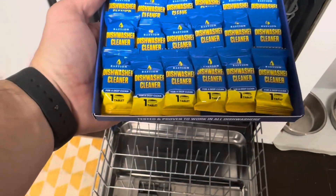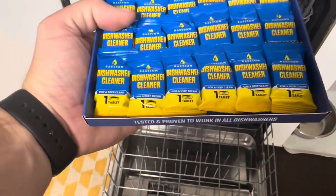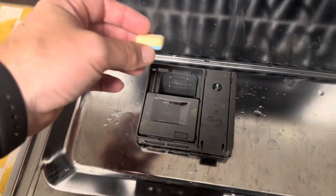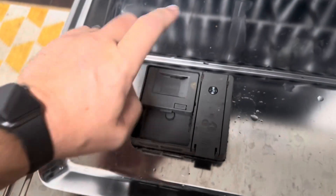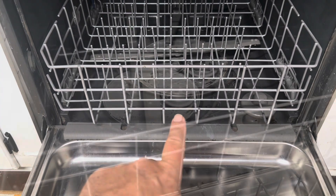So I'm going to open these up — this is what they look like inside. They recommend using one about every couple of weeks, which is why this is considered a year's supply with 24 tablets. This is what the tablet looks like. You just put it right inside your regular dishwashing detergent slot, close it up like you normally would, and then run it on hot.